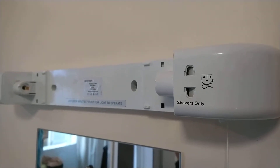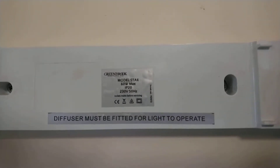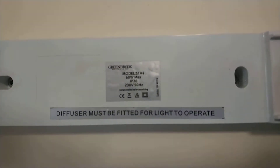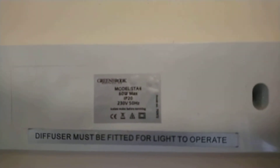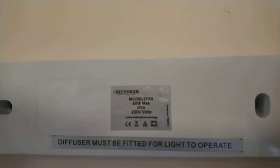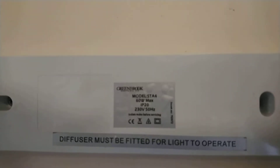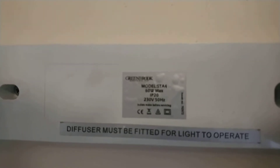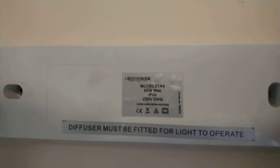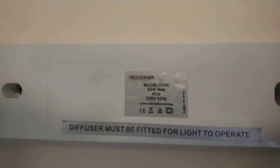That's the reason why mine didn't have a pull cord. Some information on the unit: the diffuser must be fitted for the light to operate. The model number is STA4, 60 watt max, IP20, 230 volt, 50 Hertz. Isolate mains before servicing.